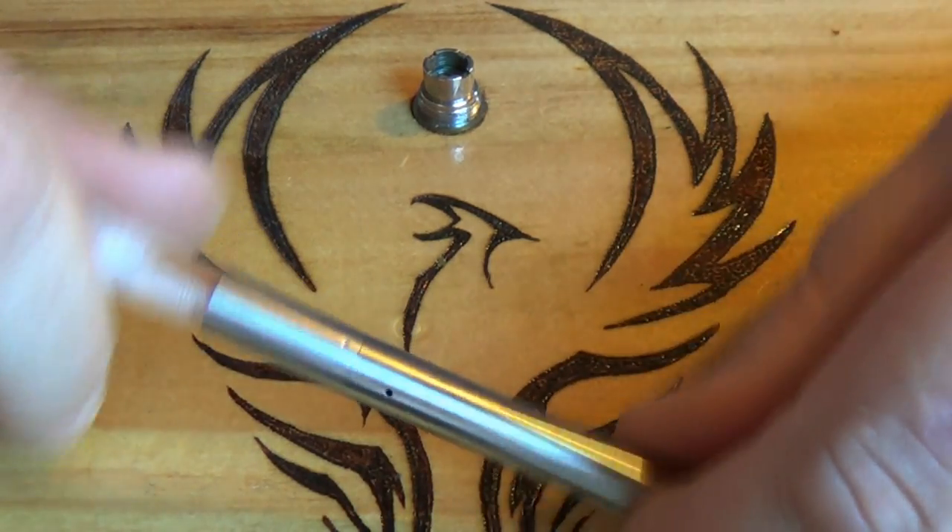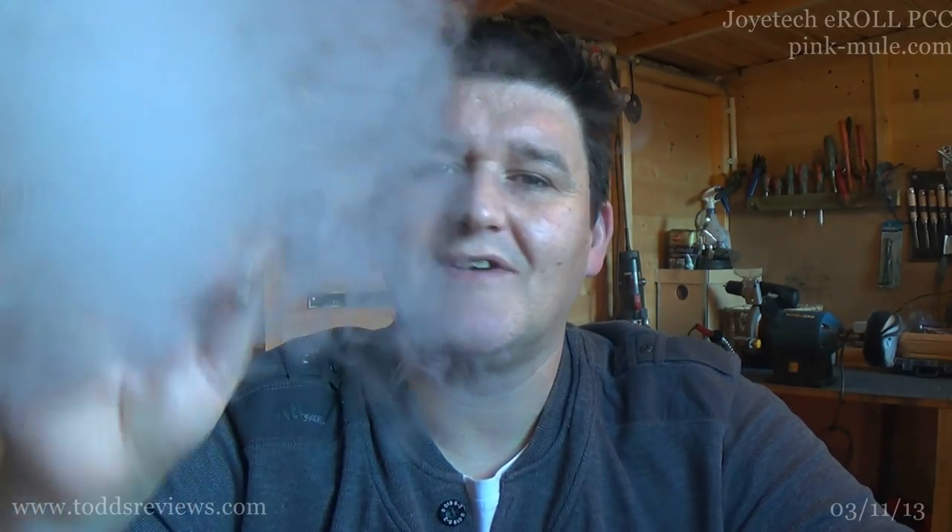That's everything in the box. Before I forget to mention — this is an automatic battery. There is no button to activate it or anything like that. You just take a draw. Make sure it's pushed down tight, and you've got a little blue LED that shows out the bottom there.